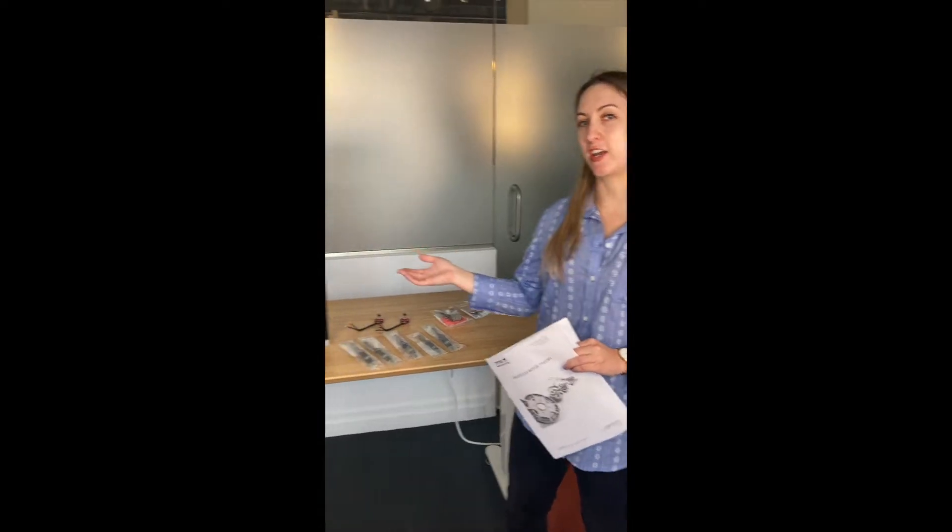Hi guys, this is Laura from Tiger Robotics. Today I'm going to be telling you about our Series 1580 Education Kit.